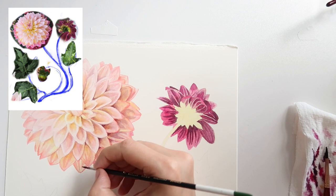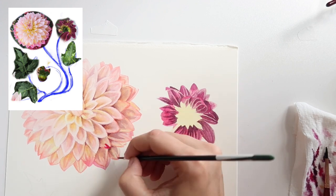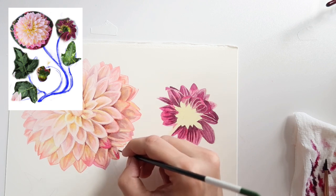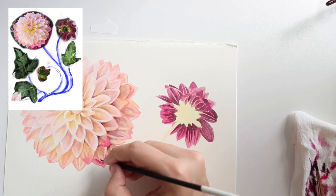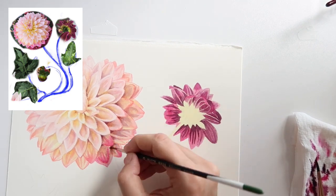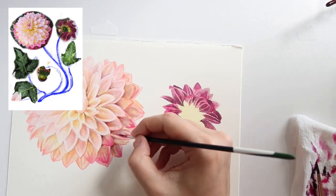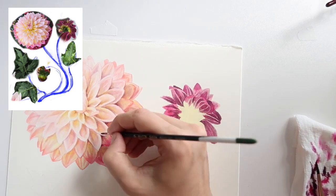I'm going to start adding a watered-down version of that quinacridone magenta to the tips of the outer petals on the main blossom. This isn't really represented in the reference image — I can see some evidence of it in the color, but I'm definitely amplifying it. The main blossom is very soft and delicate right now, while the supporting smaller blossom to the right will be much darker and more vivid. Even though the size difference helps balance them, I don't want them to feel imbalanced in color, so I want to bring some of that darkness and saturation into those outer petals.